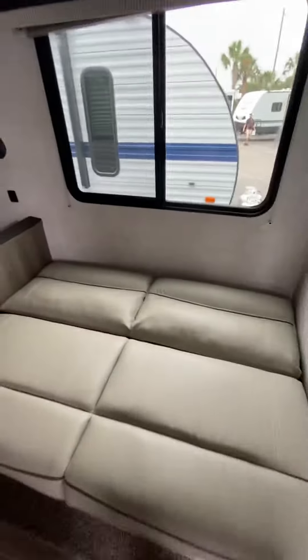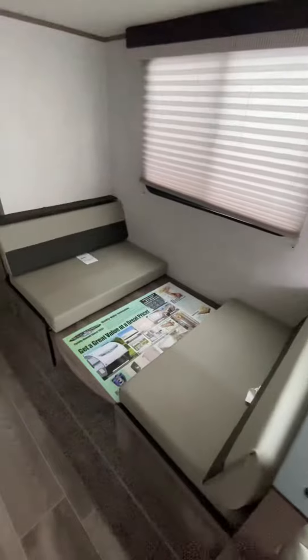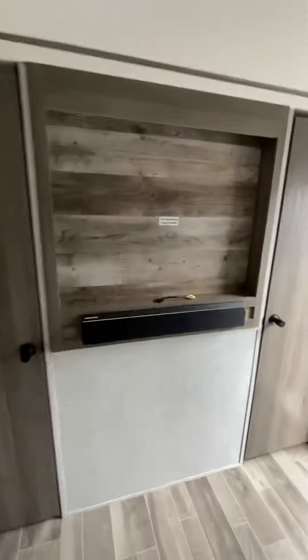We have a jackknife sofa, again the dinette with the breakdown for a bed. Same layout in the kitchen, same sound bar, same size television.